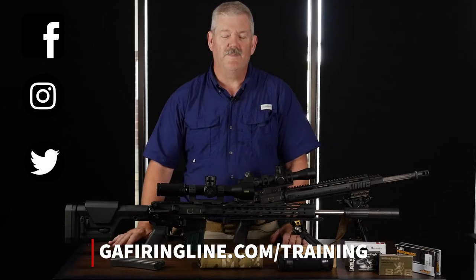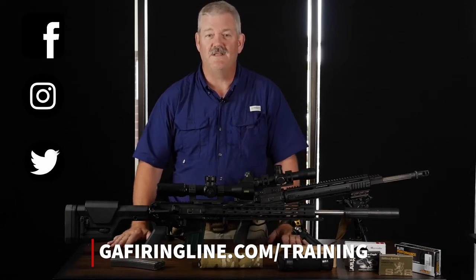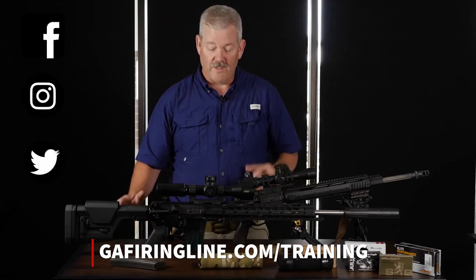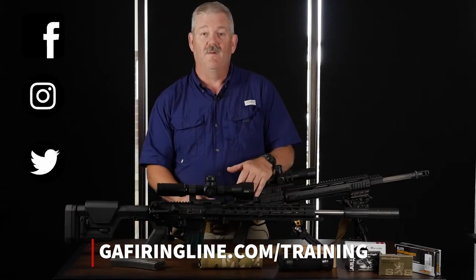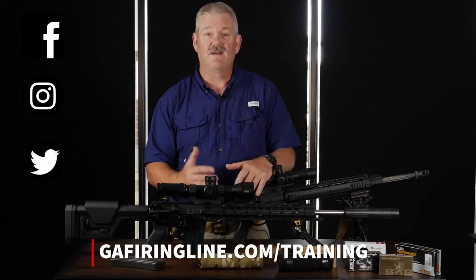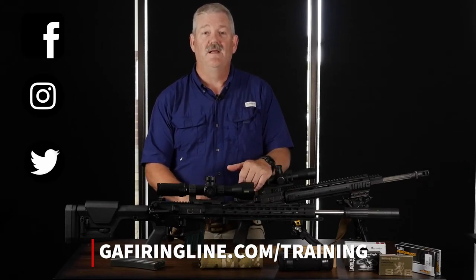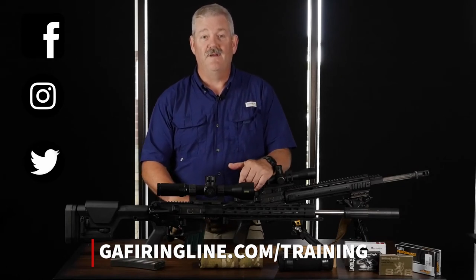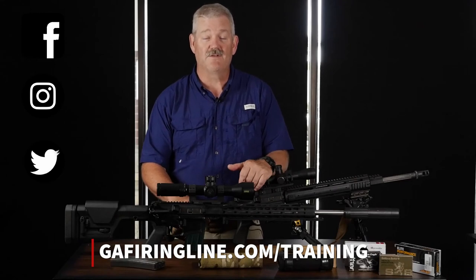This class is a little different because it's a split class. We're going to teach the classroom portion on Thursday night, where we go over gear, wind reading, and ballistics in a comfortable classroom environment. Then Saturday morning we'll go to Rifle Ranch and start shooting at 10 a.m. Georgia time, 9 a.m. Central time.